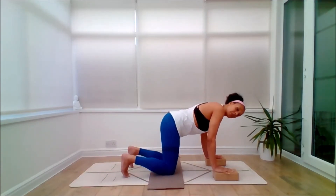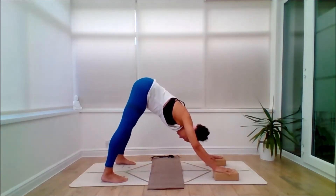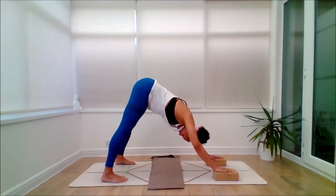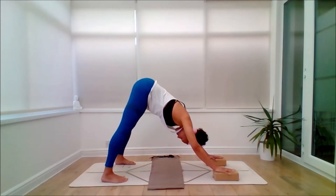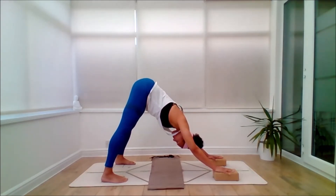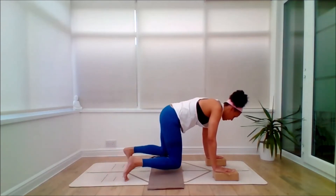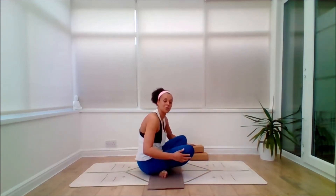From here, inhale, tuck the toes under. You can stay on the bricks or on the floor of your choice. Exhale, walk the feet beyond hip distance — maybe as wide as your mat — as you come to a wide-angle downward dog. Let the head dangle. If this is too much of an ask, you can have the hands on the back of a chair and do your stretch from there. Breathing and feeling. Then inhale, carefully bringing the knees down, coming to a seated position.